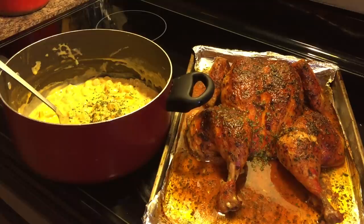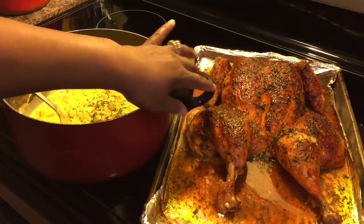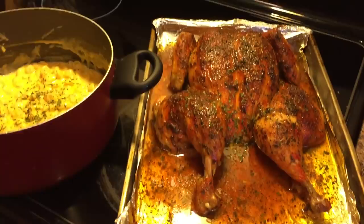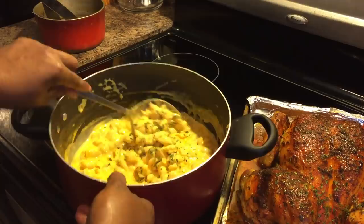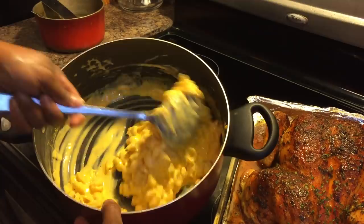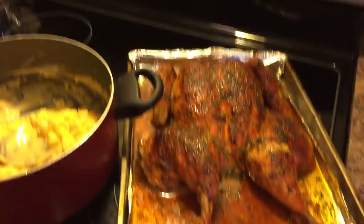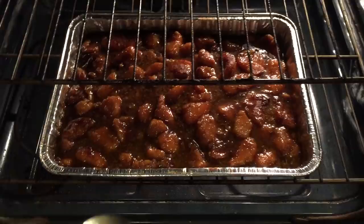I wanted to show you what else is on my menu for tonight's dinner. What I've made is an oven roasted chicken. When you split it down the back, take the backbone out, and lay it flat, this is called spatchcock chicken — and that's done. Over here on the side I've made some macaroni and cheese. We're going to have that with our sweet potatoes. Those sweet potatoes are in the oven on the middle shelf. Look at that bird — isn't that beautiful?